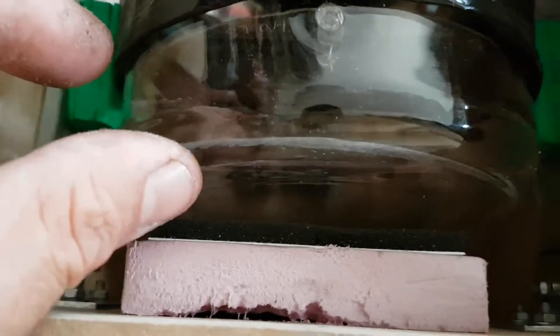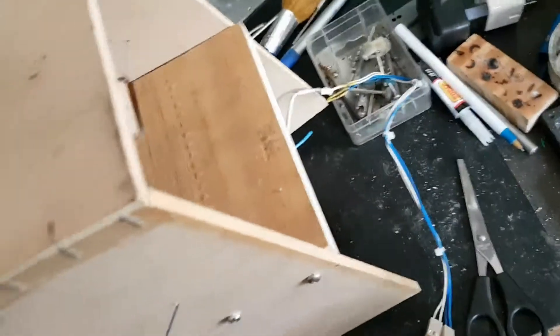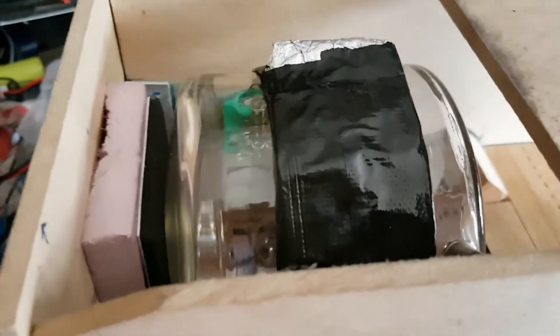With these cushions the tube is sitting in nice and snug, and I've had it so it's sitting as straight as possible so the lens can focus the image straight onto the tube face. It took a fair bit of working out to get it to this stage.